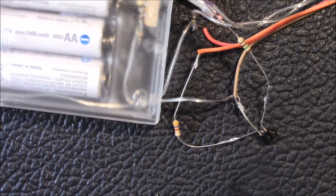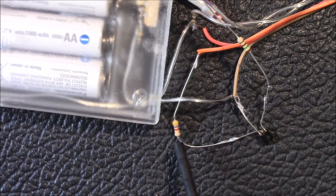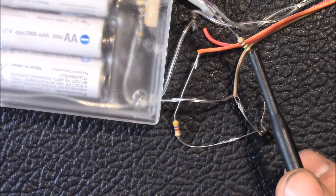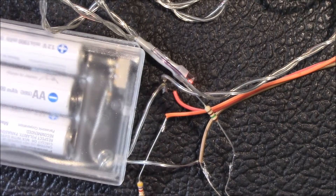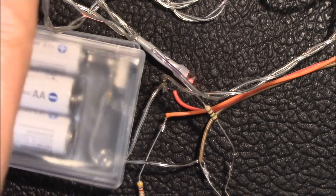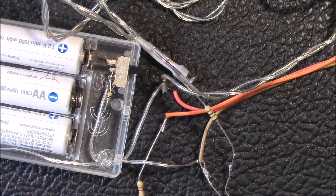This is my prototype circuit. I've got my transistor right here, a 47K ohm resistor, and then the 150 ohm current-limiting resistor. These are the red LEDs, and I think I'm running about 10 milliamps at this brightness. I have three nickel metal hydrides there.